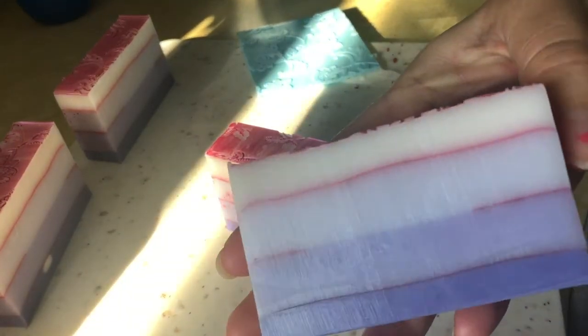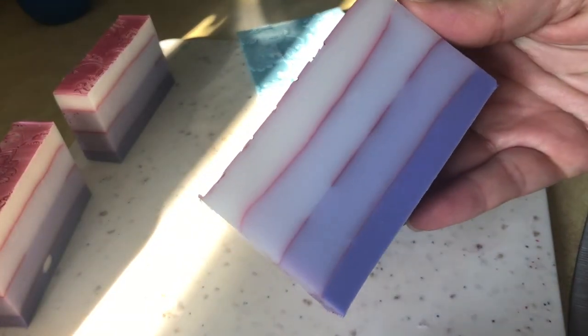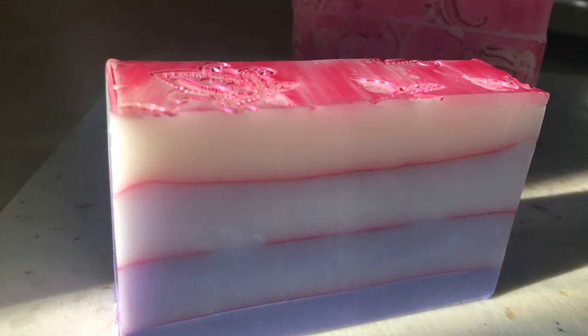Overall I'm happy and pleased with the way it turned out, and there are just a few tips I'll keep in mind next time when I make the soap. Thanks for watching!